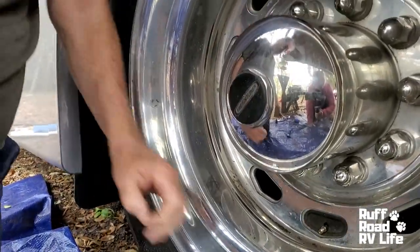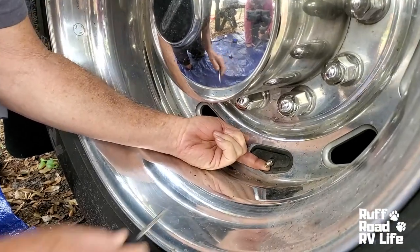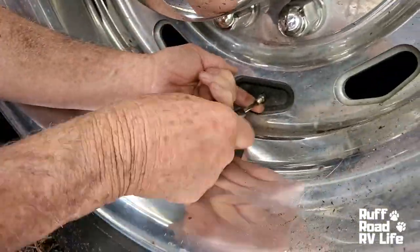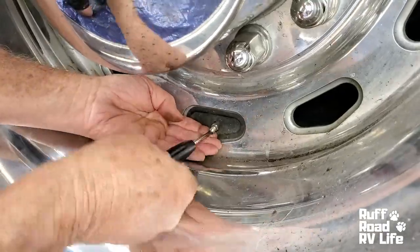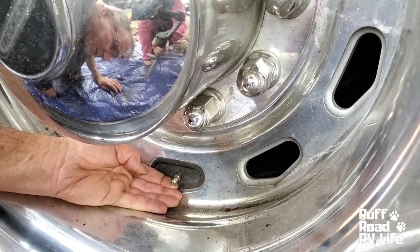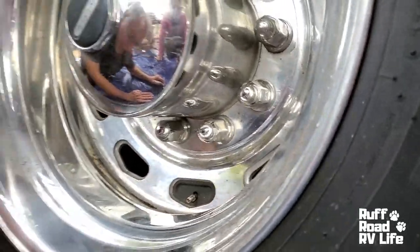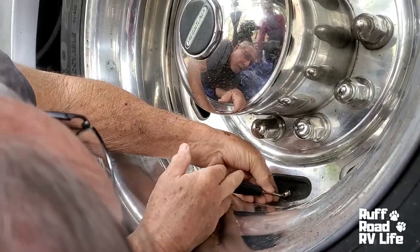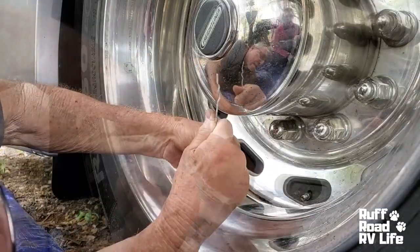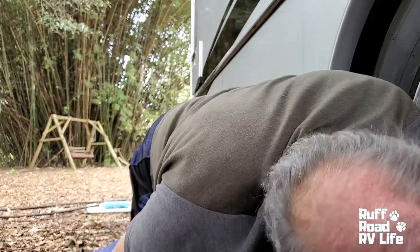So I'm going to get my tire removal tool and my valve core and attempt to extract it. Let the extraction process begin. I squirted some WD-40 in there — well, it's out, and there's no air rushing out of it.